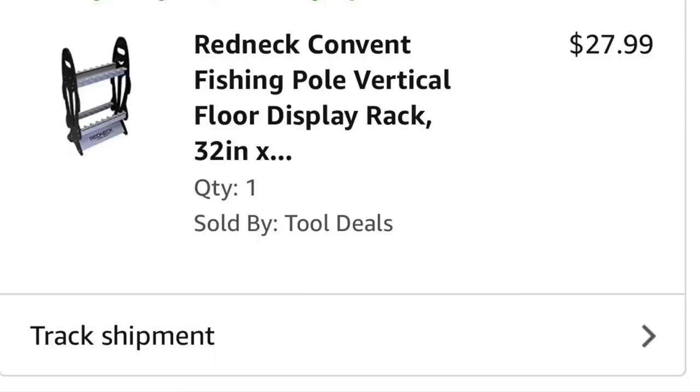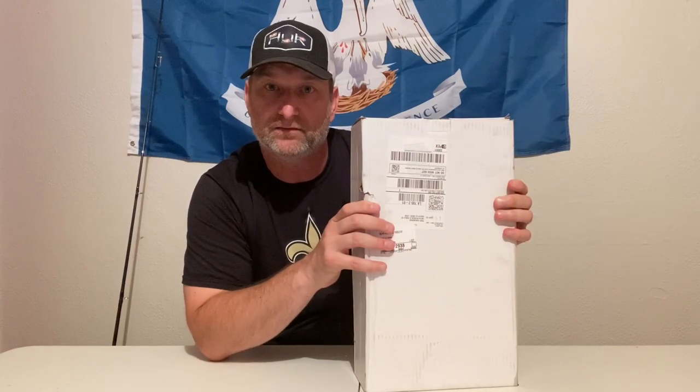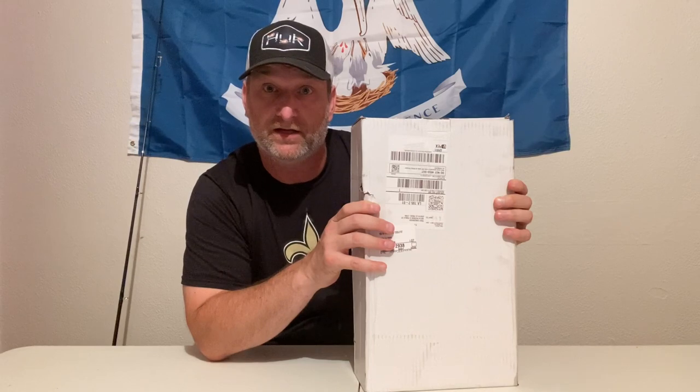I think I paid maybe about 26, 27 dollars for it. With shipping and tax I got it for about 30 bucks. I'm about to open it up, put it together, and let's see if it was worth the money. By the magic of TV, snap my fingers and it'll be all good to go — boom, just like that. The Redneck Convent vertical rod holder — we in some business now, we got a rod holder.